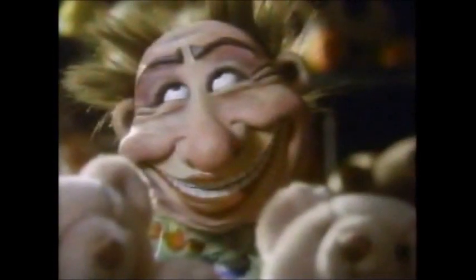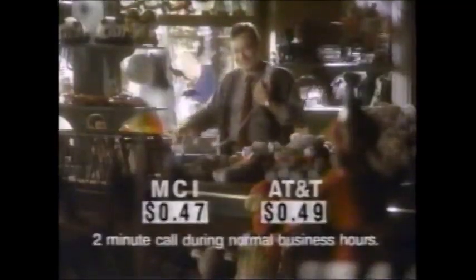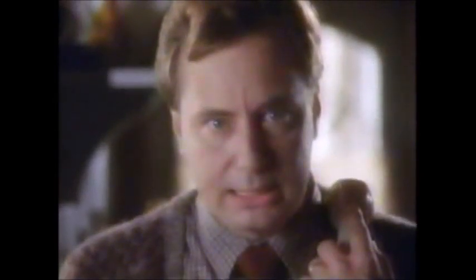Did you know your small business should have AT&T long distance? With MCI, I'm getting big savings. But you could get AT&T quality. Who cares? I'm getting big savings. AT&T prices are extremely competitive. Competitive? I'm getting big savings. For that call from New York to Los Angeles, here's your big savings — two cents? That's not big savings. Competitive price — another AT&T advantage.